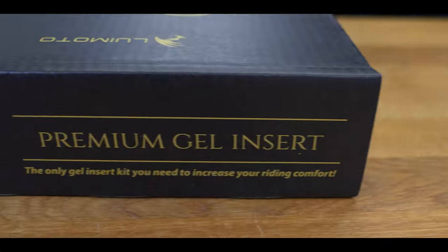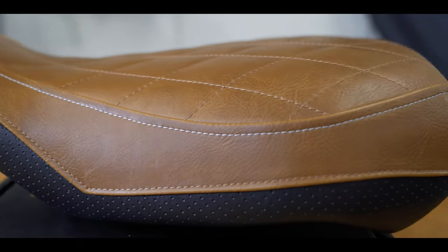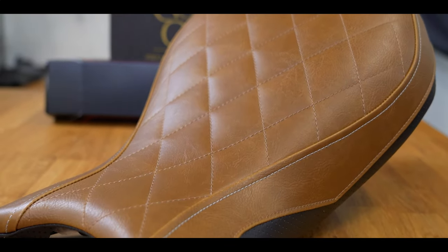Welcome to Luimoto HQ. In this video we will be installing our gold gel premium insert and designer seat cover for a BMW R9T. Let's get started.